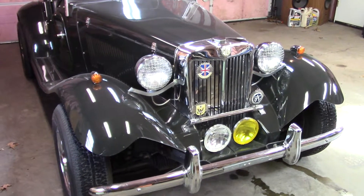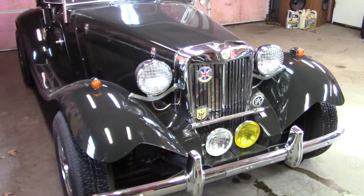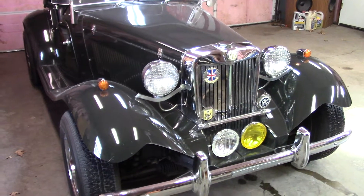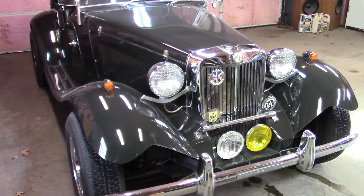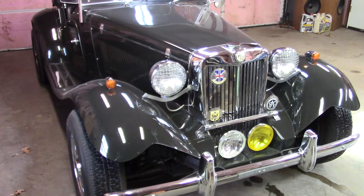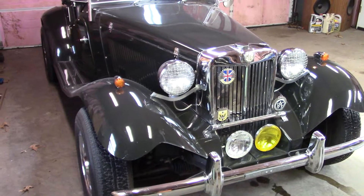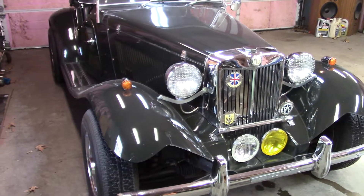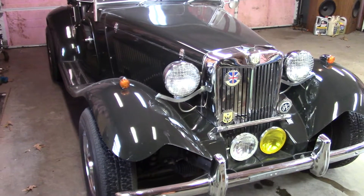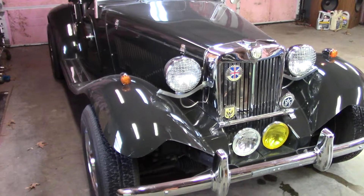It's just so nice to have something that you don't have to worry about — working on the old SU carburetors or whatever those were that came with these originally, and positive ground electrical systems and all that stuff. I mean, they're cool, but this one is daily drivable.